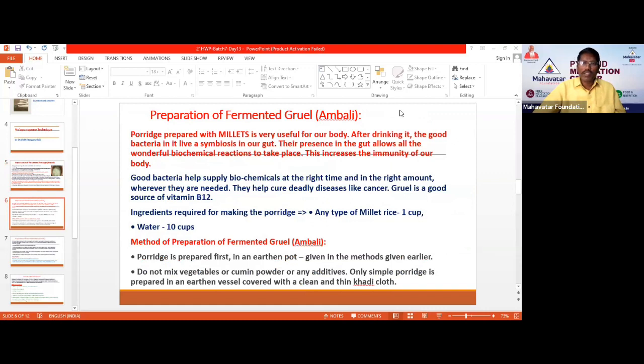How to prepare Ambali: the ingredients are one cup of millet rice and ten cups of water. Once you prepare the porridge, close the vessel with a khadi cotton cloth and keep it for six to seven hours or throughout the night. Next day morning, the Ambali is ready. Also, Ambali will provide the highest amount of vitamin B12, along with active positive bacteria to boost your immunity.